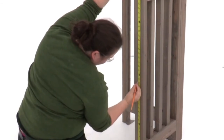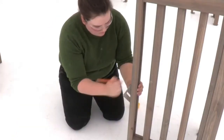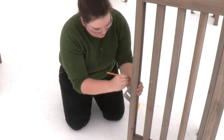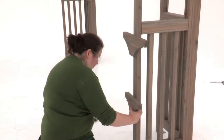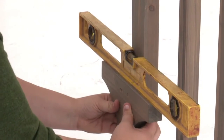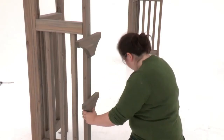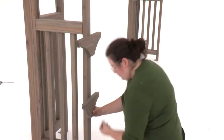Now measure 22 and a half inches up from the bottom of the panel post — that's where you should position the top of a shelf gusset. It should be centered over the post. Once the first screw is in, check to make sure the shelf gusset is level before securing it with two additional wood screws. Repeat to install two more gussets at the same heights on the other panel post.